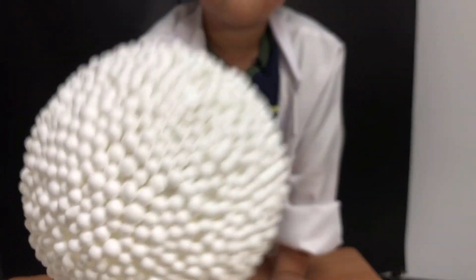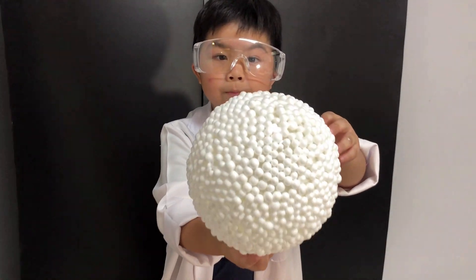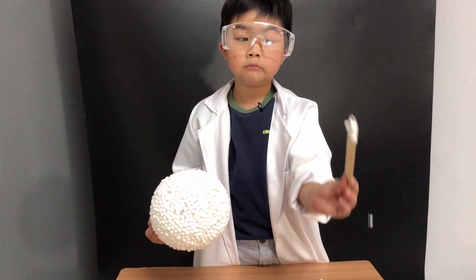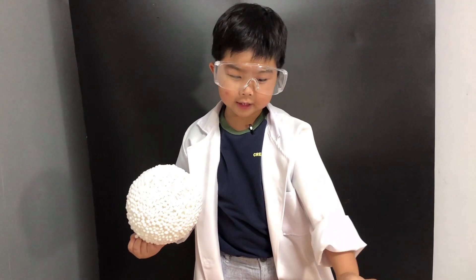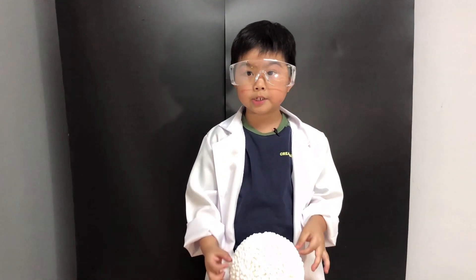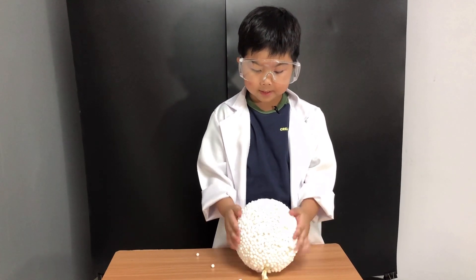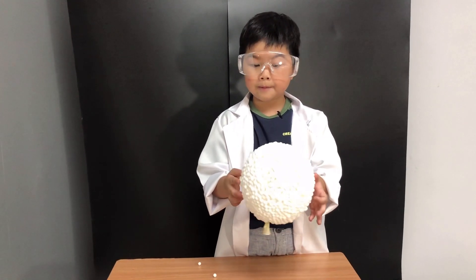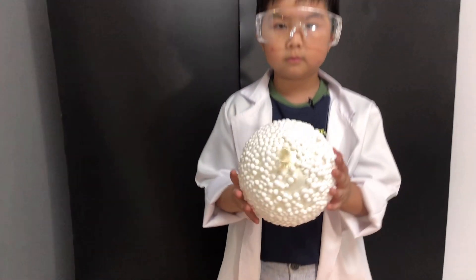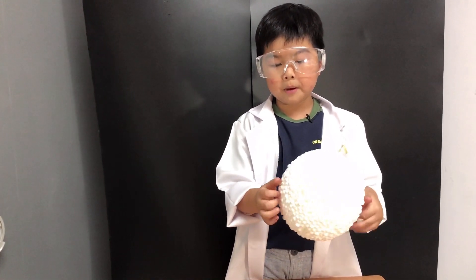Look closely! Finally, it's the bubble model. Look closely — it's already dry. The soapy water molecules stick together and form this bubble shape like this. And it sticks to the bubble too.